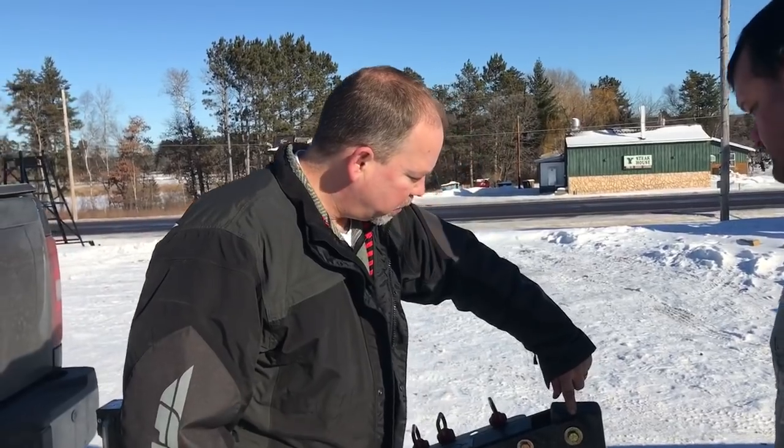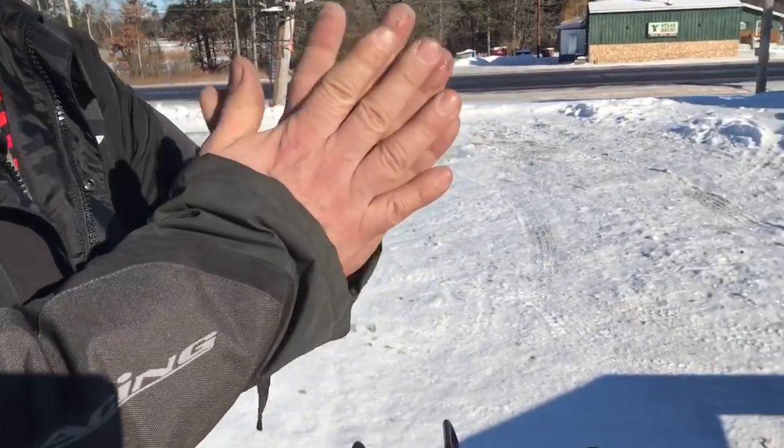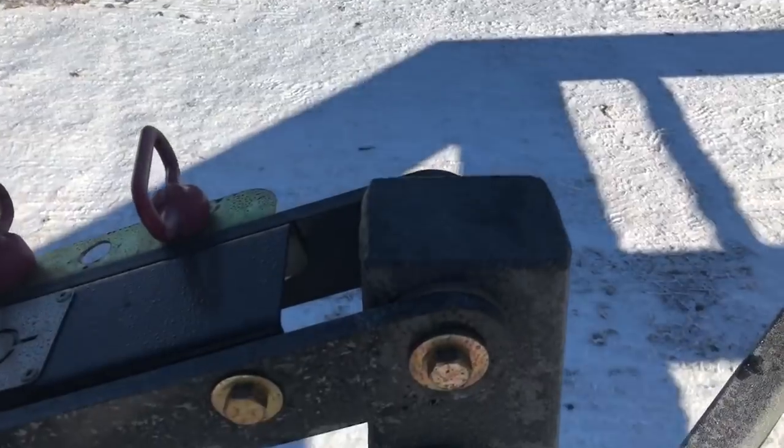So there are no grease zerks. We also have UHMW separators in there, so we're eliminating all that metal on metal contact. It's a nice fiber bushing.